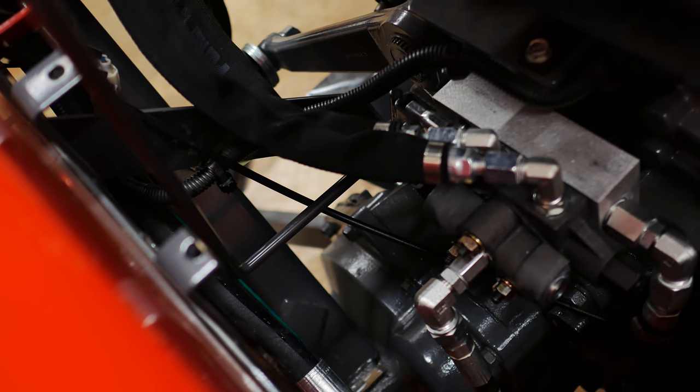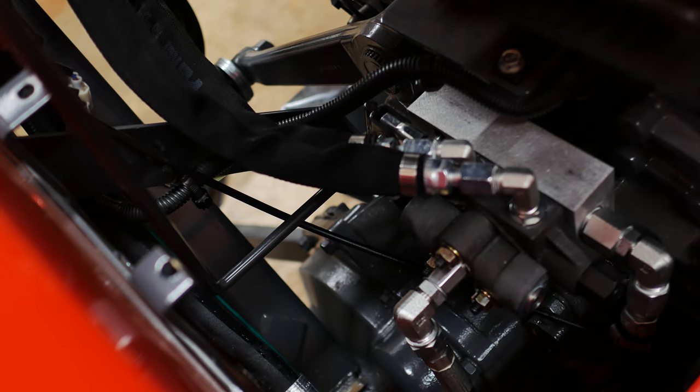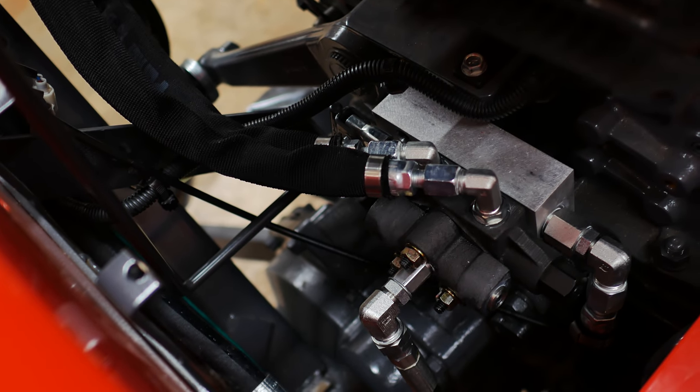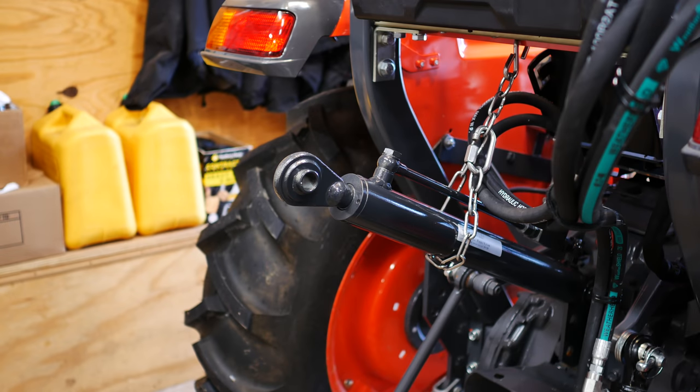Everything inside here is pretty tight. What I'll do is put the camera on the tripod, start the machine up, cycle the cylinder a couple of times, and then put the cover on and give you the final look. All right folks, here we are — the moment of truth. Everything's hooked up. I'm going to go around and start it, cycle the cylinder, purge some of the air out of it, and check for leaks. Hopefully we'll be able to wrap this up.